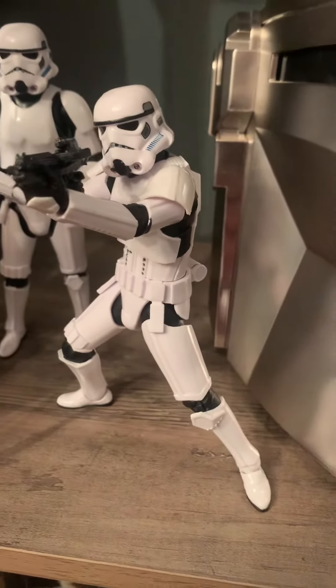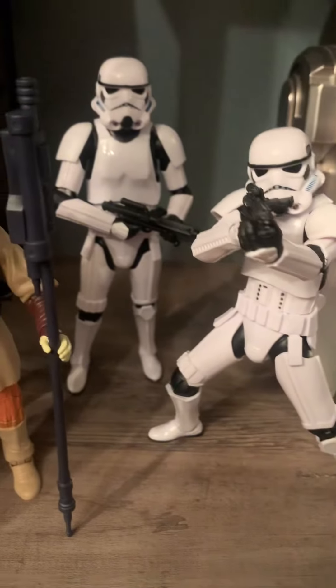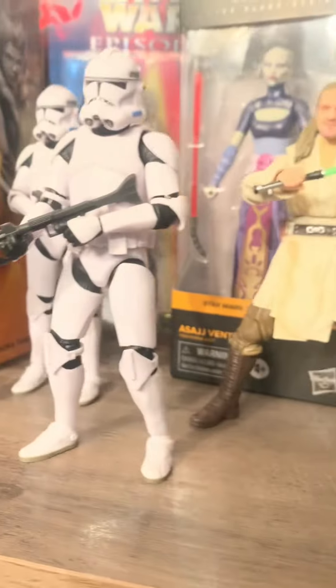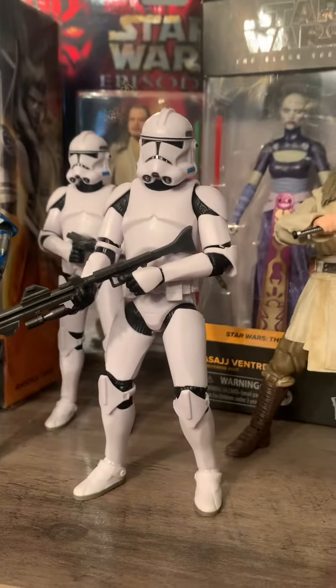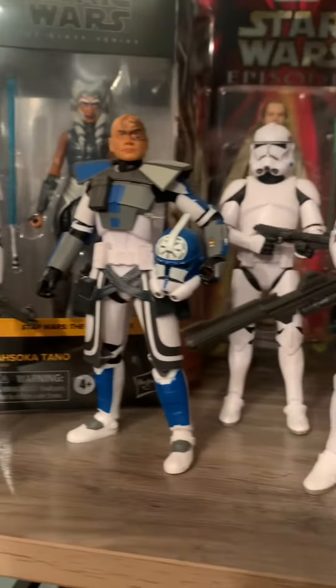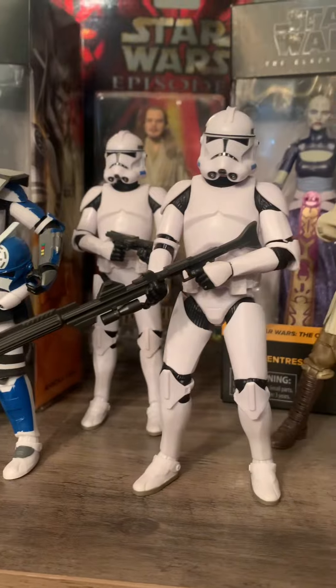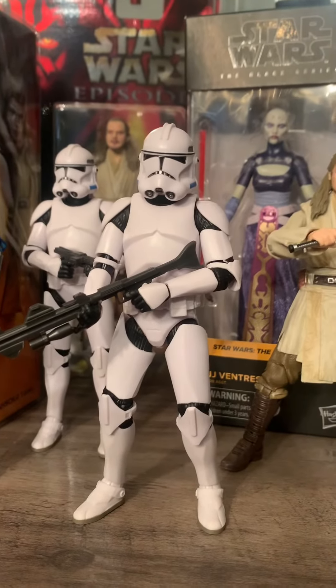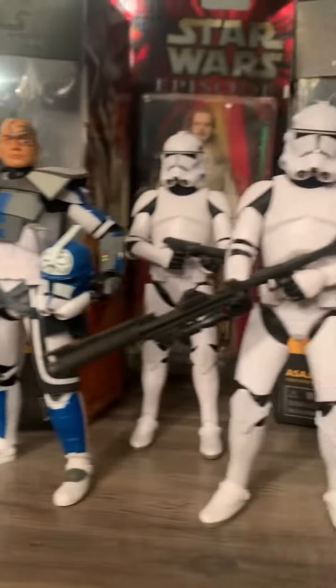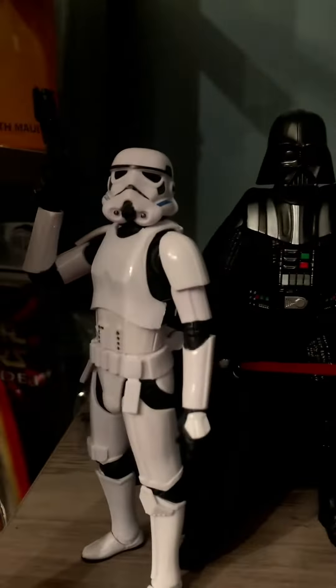Just to be sure before I did it, I wanted to set up some left-handed stormtroopers. Back a while ago I set up my phase two clone troopers, and I wanted variety instead of putting them all with blasters in their right hands. I gave one his rifle left-handed, because clones were actually trained to be ambidextrous — they can shoot right or left-handed.